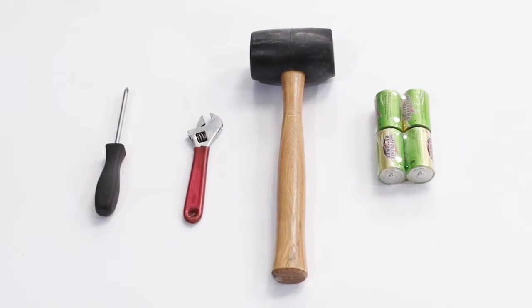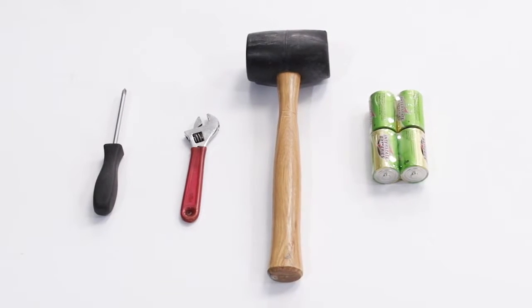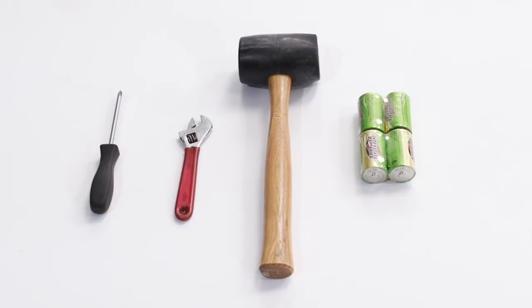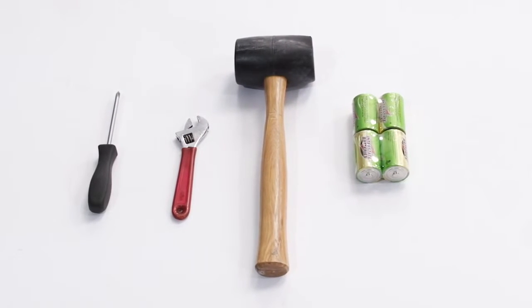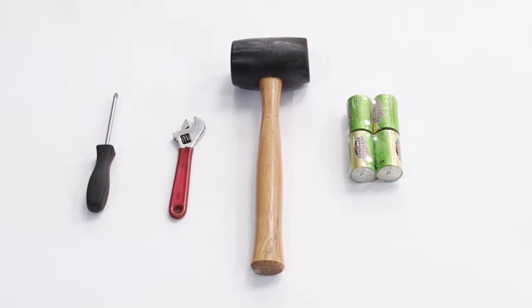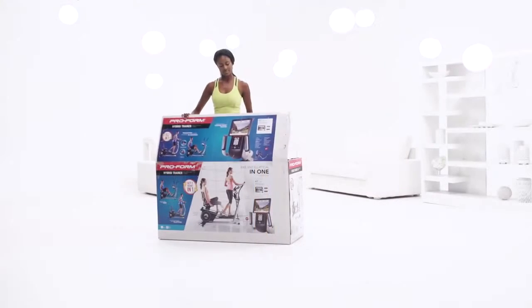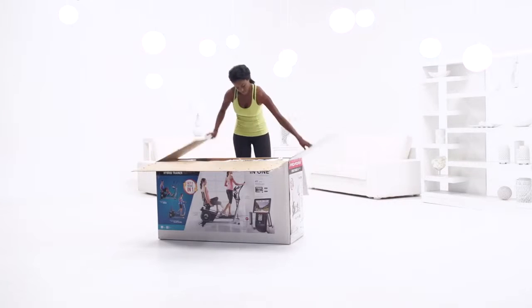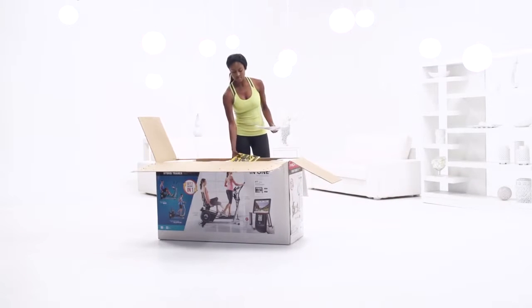Before we get started, go ahead and collect one Phillips screwdriver, one adjustable wrench, one rubber mallet, and four AA batteries. You'll need these tools to assemble your new hybrid trainer. Keep in mind that assembly requires two people and you shouldn't use power tools — they could damage the product parts.